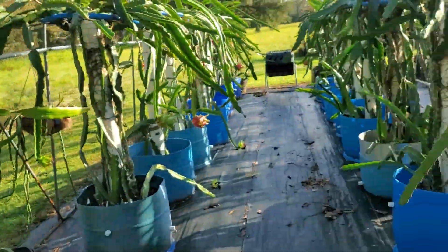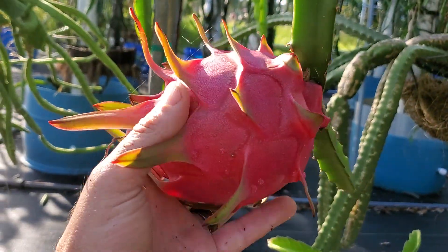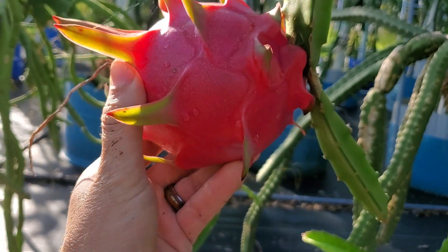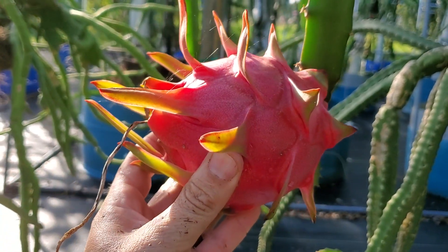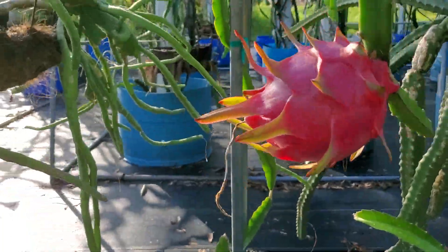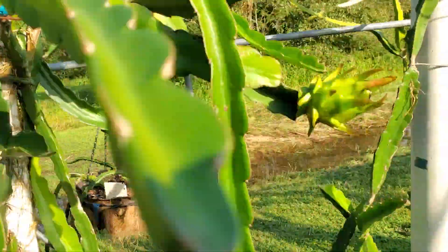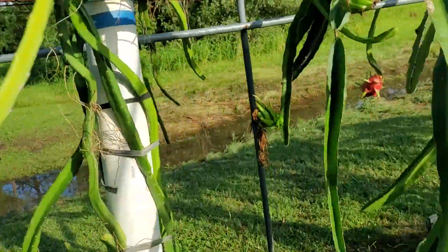Let's go ahead and take a closer look at a variety where we have a great comparison. While we're walking back there — this is a variety that was pollinated just after 10 p.m. at night. You can see here it's well over a pound, so good results with that variety.